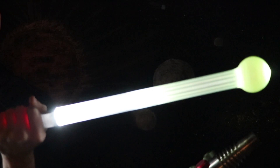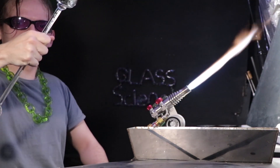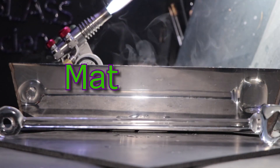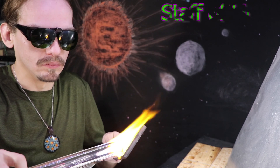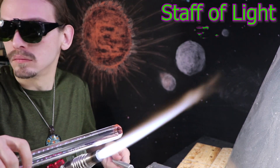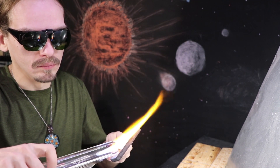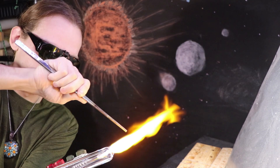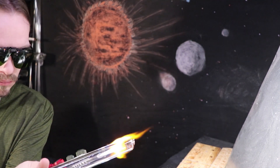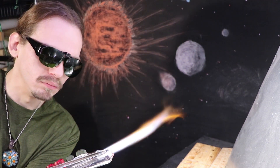I have a special episode for you today — The Staff of Light. This has been a very delayed project. I started planning it about a year ago for last Halloween. I think I first mentioned it during the water wheel project. The prototype was really simple: just a couple of watch batteries and an LED taped to a solid glass rod. It looked pretty cool though, and so I thought, how could I improve the design?